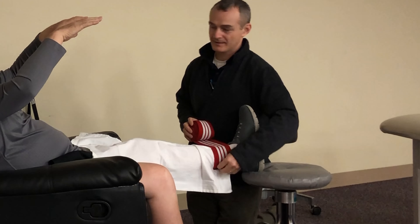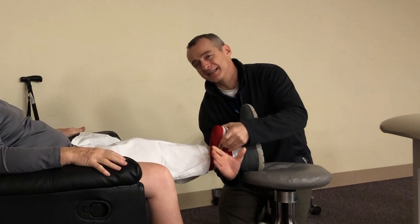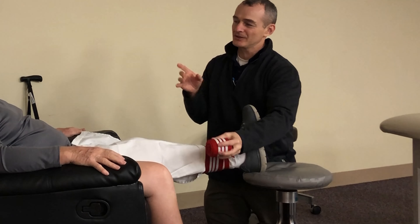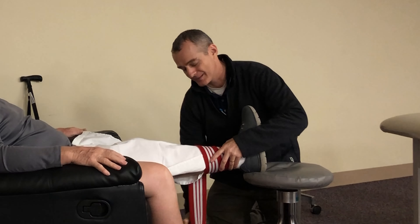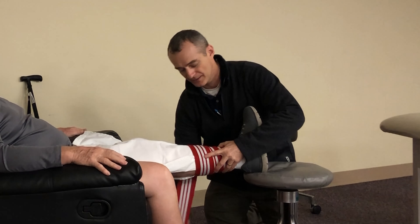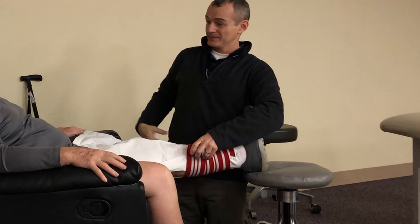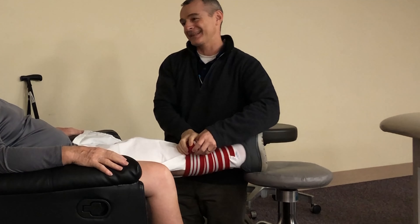They kept saying hold your feet up, but I can't do that. Because I like this topic — when I research the clinical data on elevation specifically for swelling, this is a little tighter than you're going to wrap it at home, but we're not going to do it as long. When you look at the clinical research on elevation, you have to be flat on your back. Your hip has to be at about 45 degrees or higher. Below that, you're really not going to get any benefit.